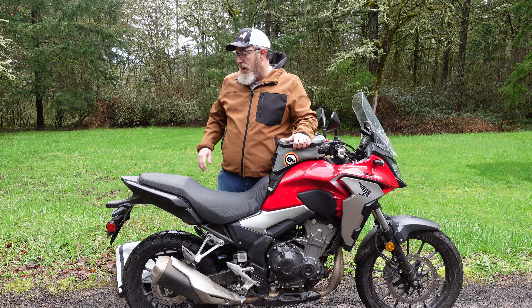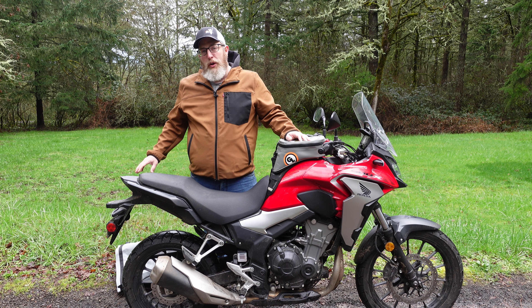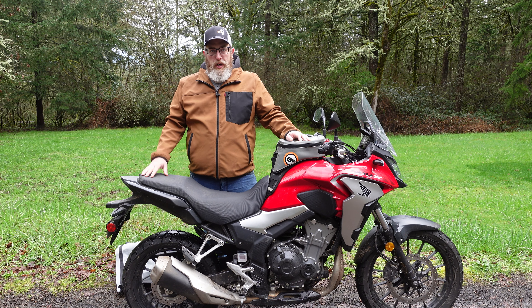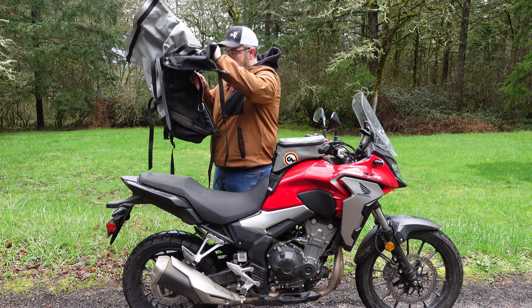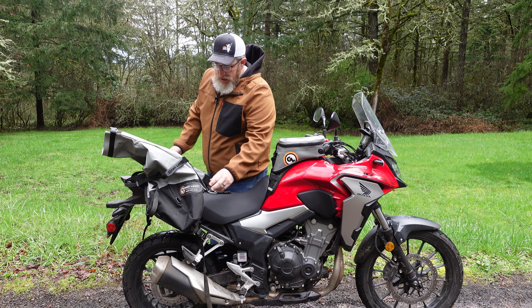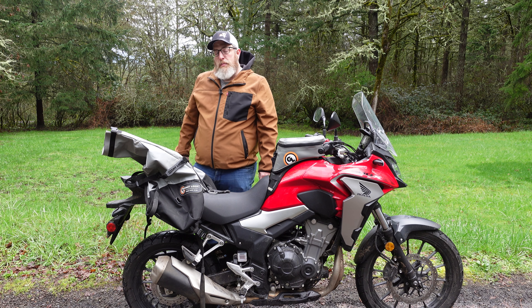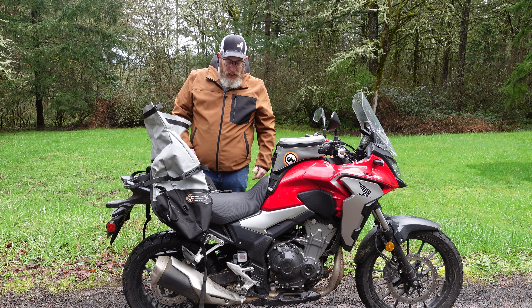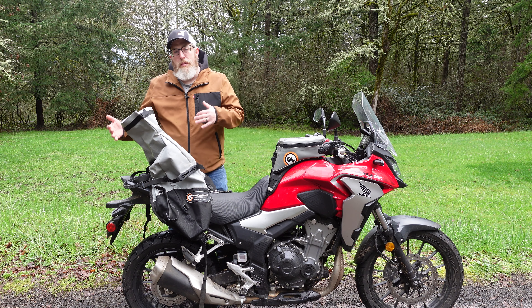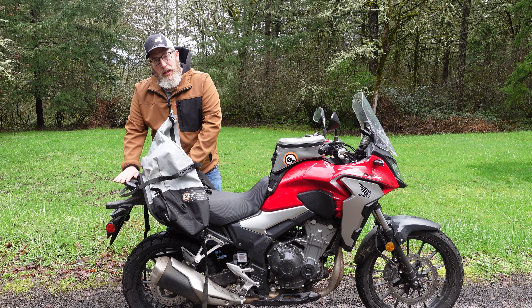I chose the CB500X for this demonstration because, as you can see, it does not have a rear rack. This is a totally stock bike and I'm going to demonstrate how you don't need a rear rack or any other mounting point to make the Coyote work, because of the versatility of the pronghorn strap mounting system on the rear. Step one is just put the bag on your bike. The beaver tail flap goes in the front because it goes up and over the top — just think about where you want to position it. I like to try to get it as far back as possible on the bike because that gives me more room to put the straps on the front and also just keeps it more out of my way.